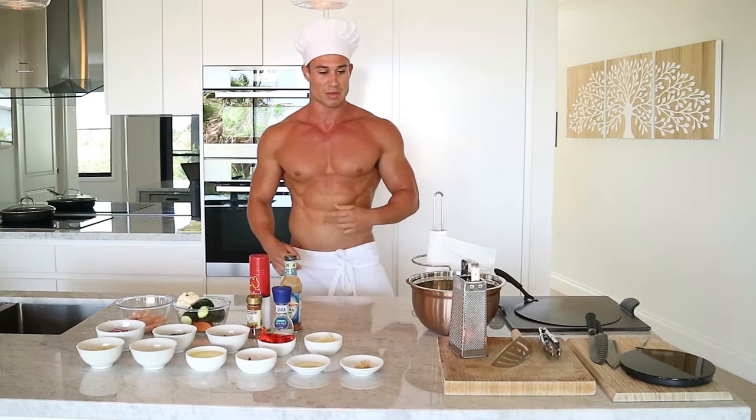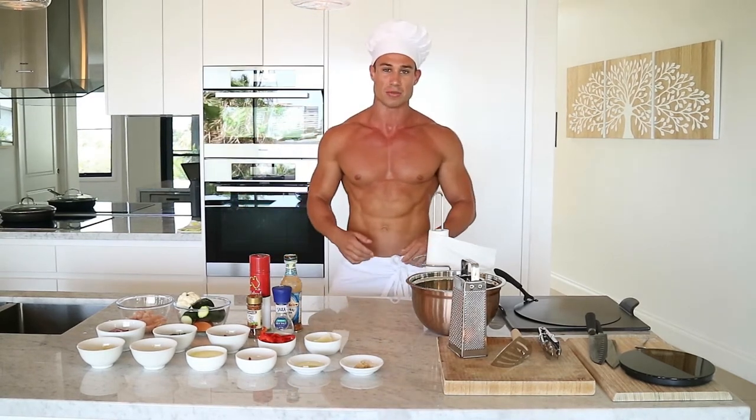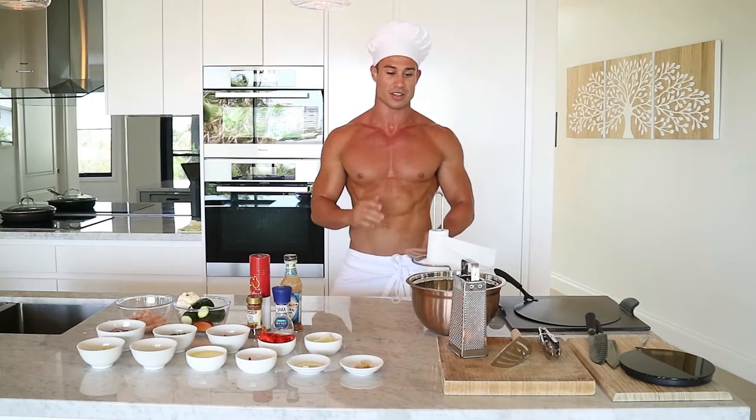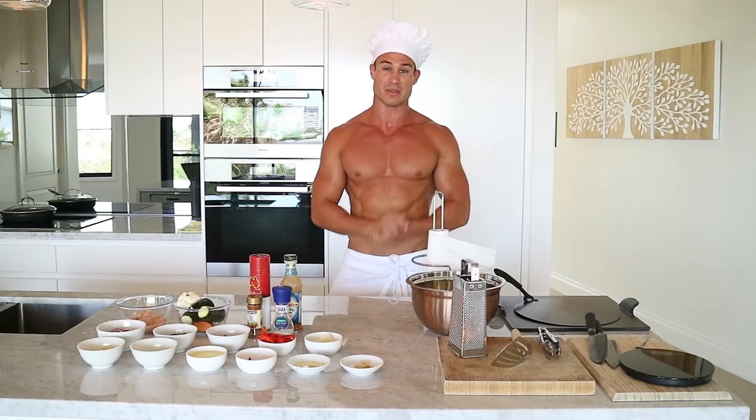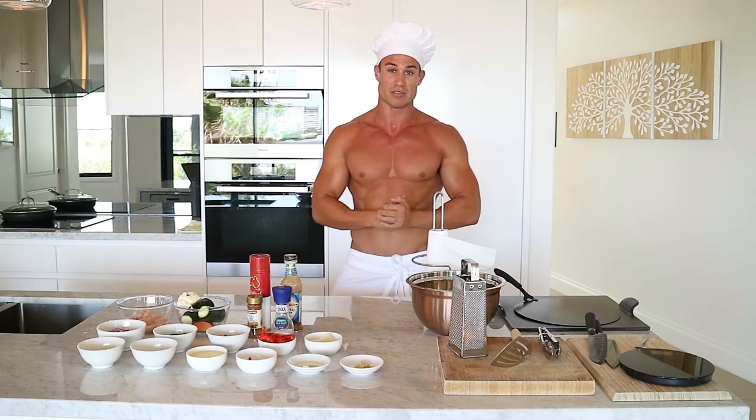Some in-depth vlogs for you guys basically showing you exactly how to cook recipes, talk about macros, talk about flexible dieting, all those sorts of things. So yeah, that's basically what happened with Chef Relam — and here he is, and this is going to be the first one for you guys.